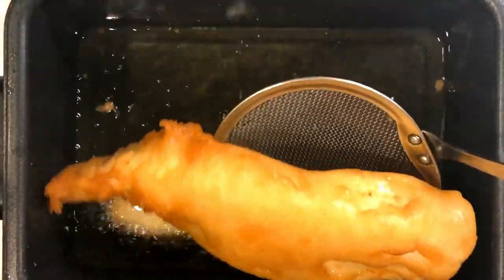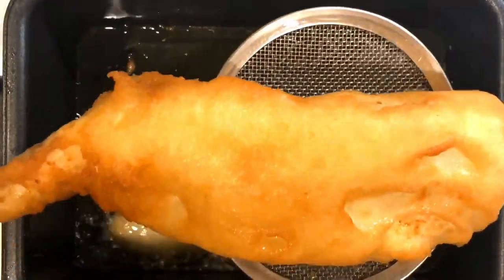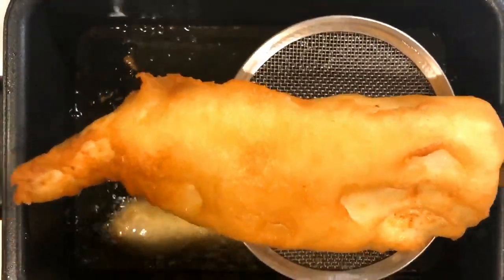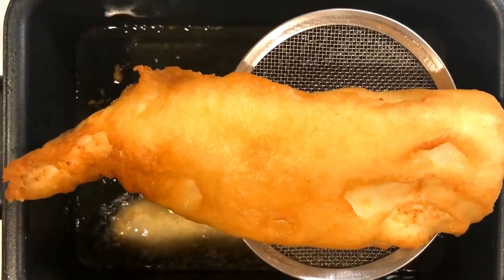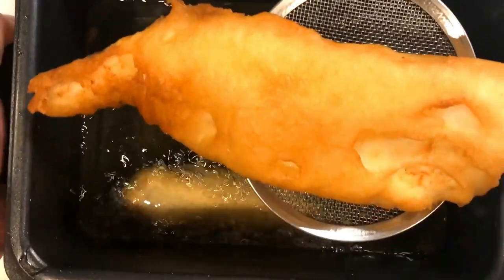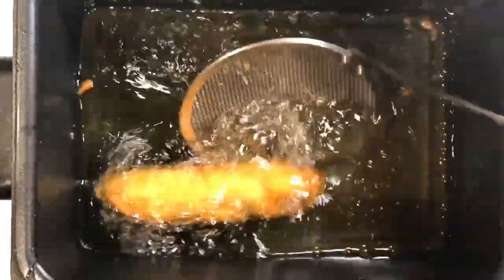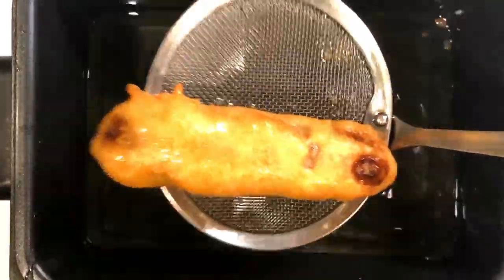Look at that — that is perfection. When the alcohol in the batter hits the oil, magic happens. This is definitely way better than anything you'll get at your local fish shop. The chuhai I used has about five percent alcohol in it and the two main ingredients are carbonated water and shochu — and some have no shochu at all, they actually use vodka.